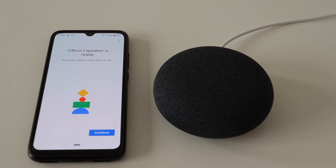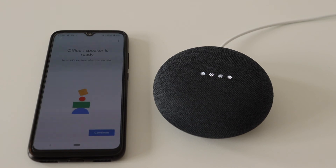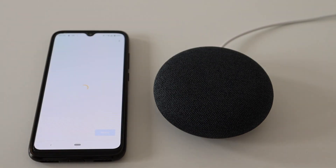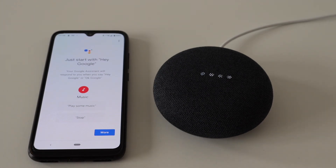OK Google, set volume to 60%. The Google Assistant responds: 'Hi, I'm your Google Assistant. I'm here to help. To learn a few things you can do, continue in the Google Home app.'